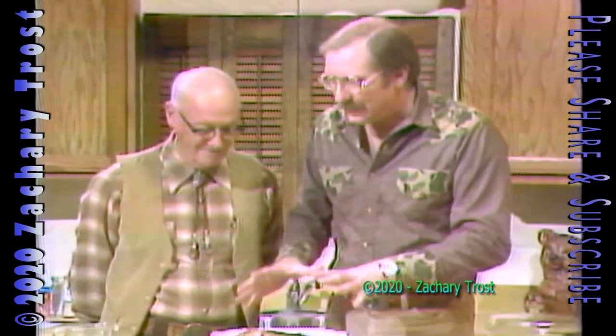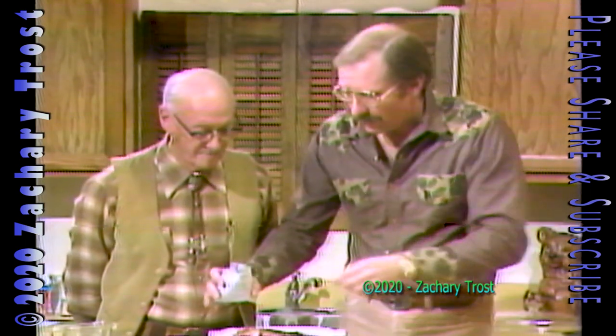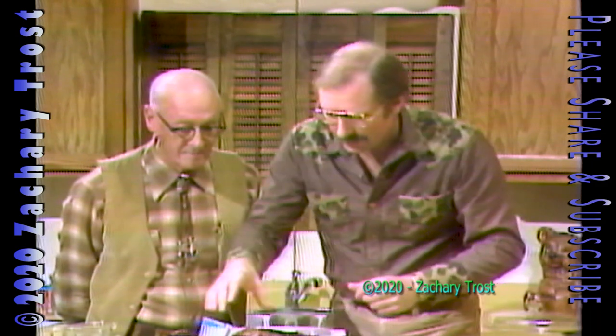You're going to have a couple classic wildlife films coming up. But if we're going to have this done by the end of the show, I've got to get it in the oven now. This recipe is one of your favorites because it has horseradish in it. What we do — this is a venison shoulder roast — I'm going to put that onion soup mix on last.